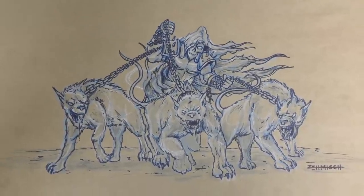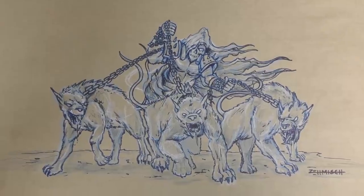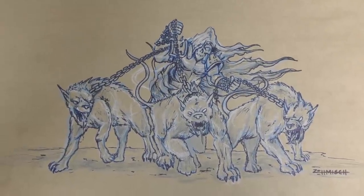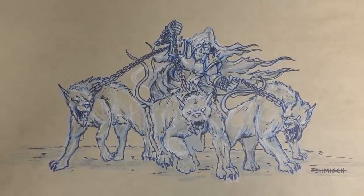Hey everyone and welcome to another Airbrush Asylum video. We are just looking at the sketch here that I drew up for the Dragon Hellhound Chopper. This is the artwork that I've just finished airbrushing on the oil tank of the chopper.